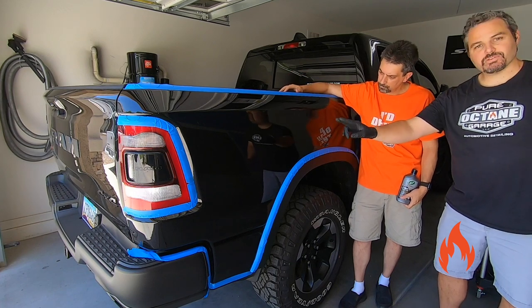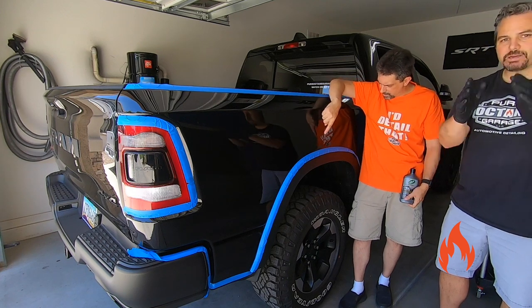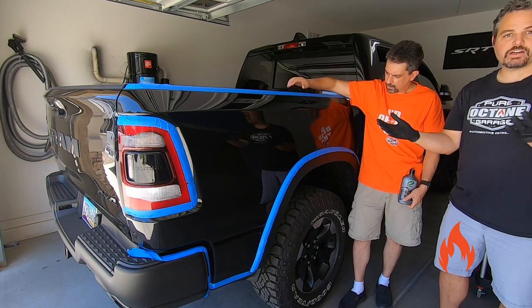We do have some very small, very light scratches on some areas — we'll make sure we show you those to see if they get corrected or not.